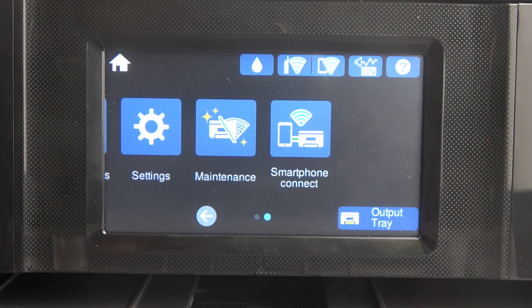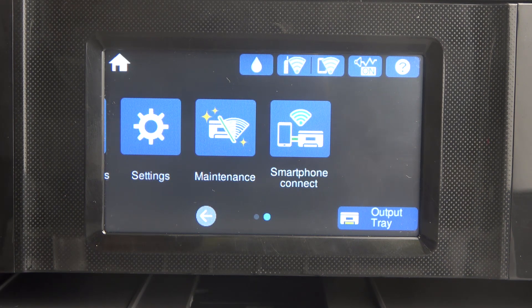Bidirectional printing is the mode where the printer prints in both directions to increase speed. Turning it off can improve print quality if needed, but it will make your printing slower.